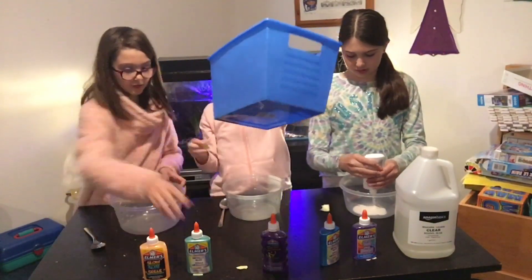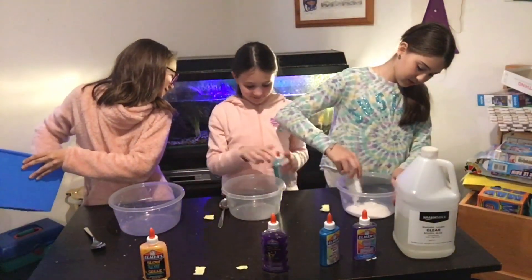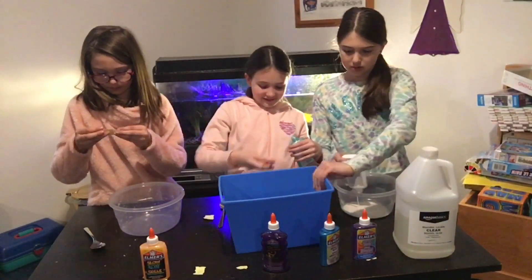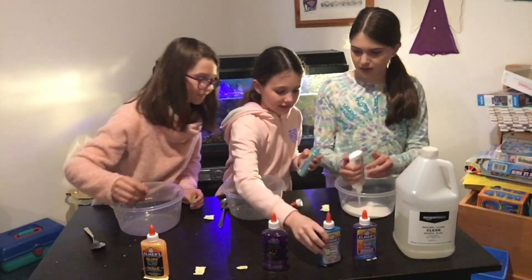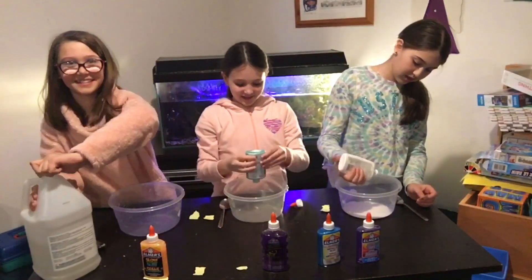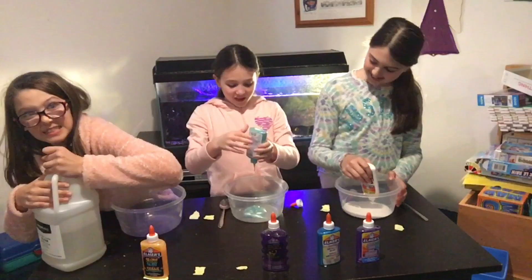I got two. I really hope I don't get clear glue — that would be so bad. Four... five, seven, three. You get to add the whole thing. That's so pretty. I cannot open this one — I've only had one of these ever, and this is the first time I've used it.